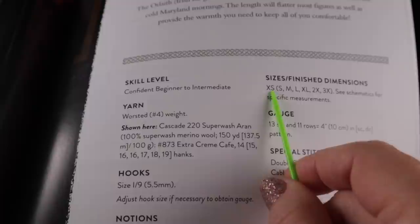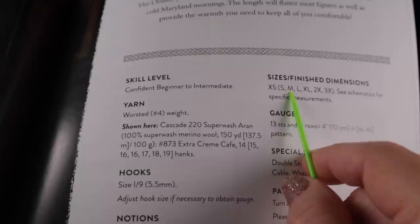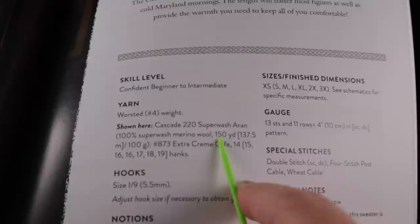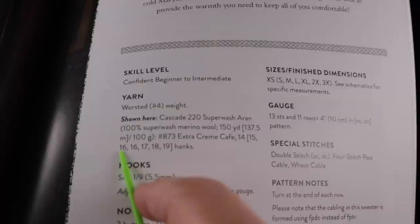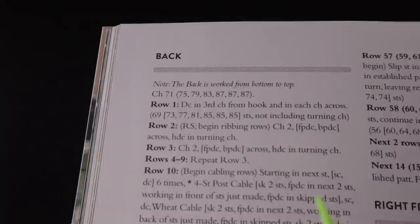I want to help you decode the size information throughout this pattern. I highly recommend using a yellow or pink highlighter to highlight only the size information that pertains to your size. The information is always in this order: extra small first, then inside the parentheses, small, medium, large, extra large, 2X, and 3X. For example, for the number of 150-yard hanks needed: 14 for extra small, 15 for small, 16 for medium, 16 for large, 17 for extra large, 18 for 2X, and approximately 19 for 3X.